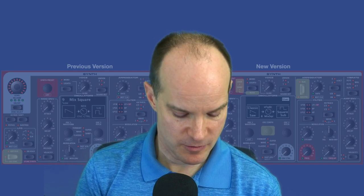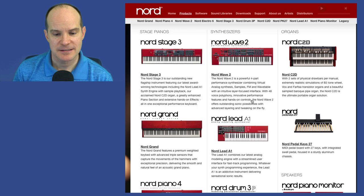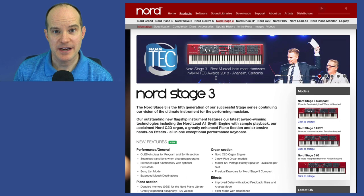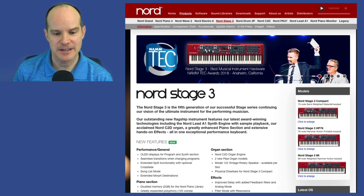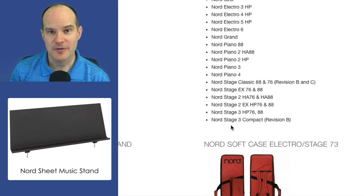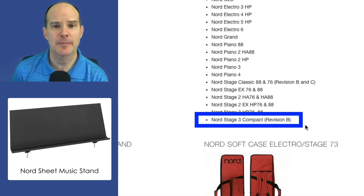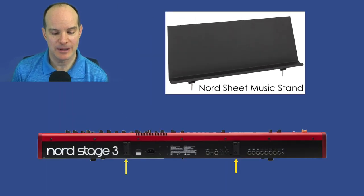There's a little secret here. If you go to the Nord website, nordkeyboards.com, select Products, Nord Stage 3, then click Accessories, here's the music stand. And if you read the fine print, you'll see it says Nord Stage 3 Compact Revision B. So if you have Revision B, you're going to have compatibility with the music stand. If you don't, you won't see two black stand holders on the back panel of your Nord Stage 3.